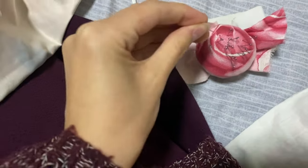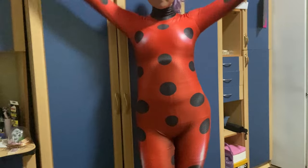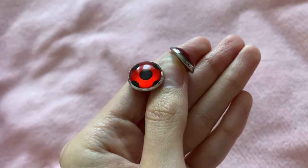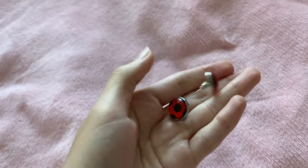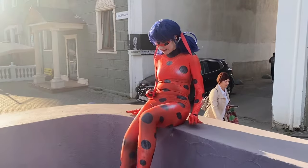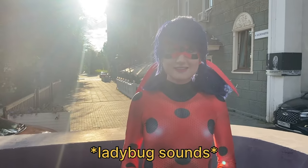I painted everything that I needed and carefully sewed it closely to the already existing seams, and now everything fits much better. I also forgot about earrings — I just bought them a long time ago on AliExpress, nothing extra, and they look amazing. Those are the sounds of Ladybug!